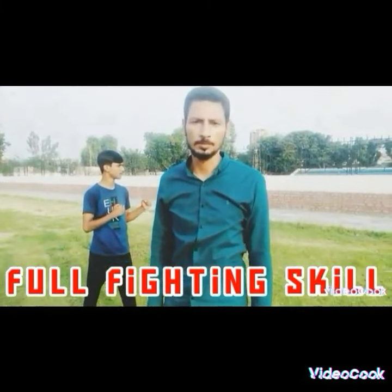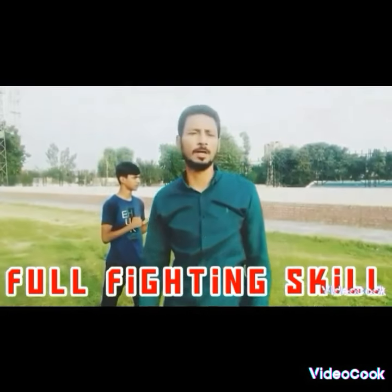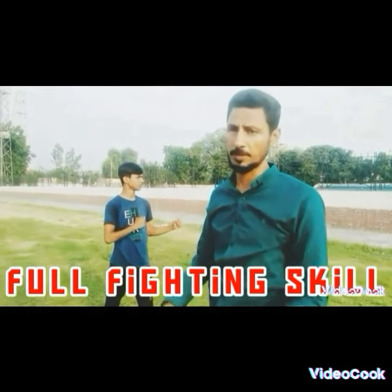Assalamualaikum. Fight with two fingers. These fingers are very sharp. You will see that all these fingers are used.